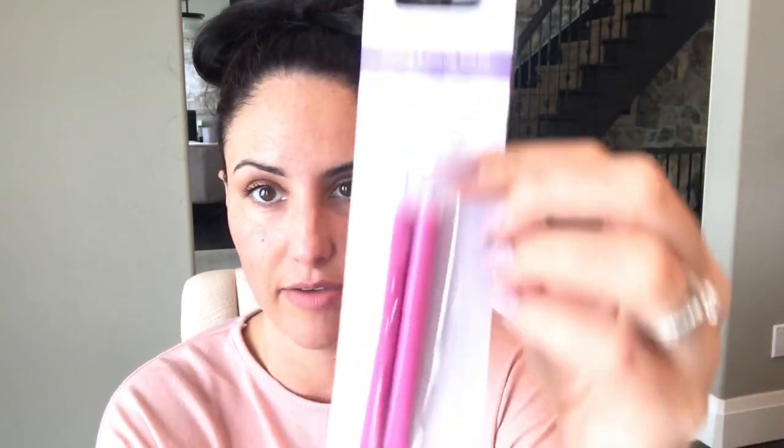I also got this Wet n Wild brush for inking, brushing, or multimedia effects — I thought it would last longer than a typical Dollar Tree brush. Dollar Tree brushes do reportedly last a long time in the craft room, so don't hesitate to try them, but I went for this brand-name one. I also got a piercing and scoring tool set — there are two tools with two different tips, one for scoring and one for piercing. I already have these in my craft room but bought a spare set just in case.